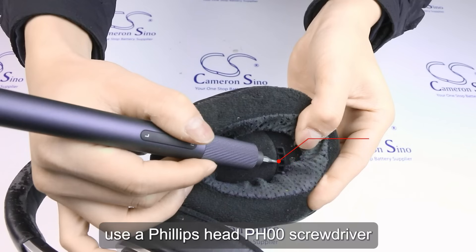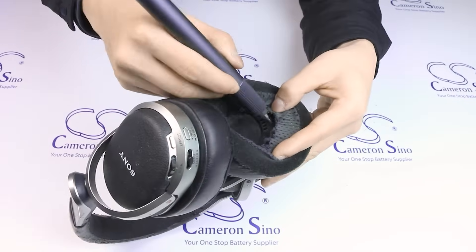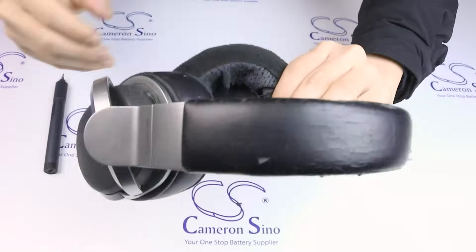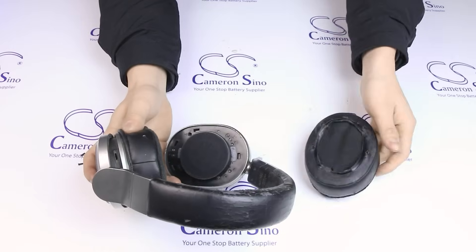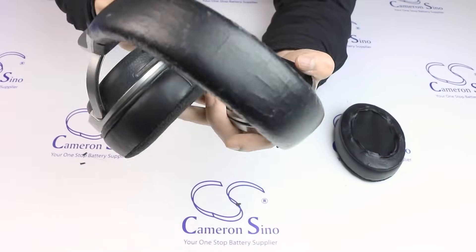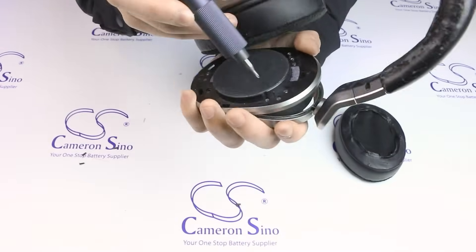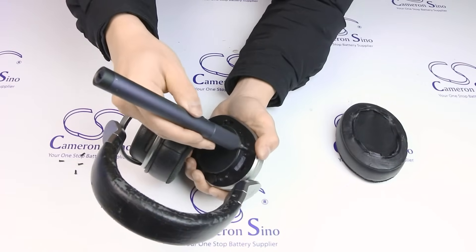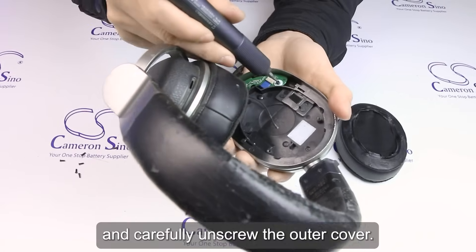First, use a Philips Head PH00 screwdriver to remove the left earpad. Next, loosen the speaker unit, and carefully unscrew the outer cover.